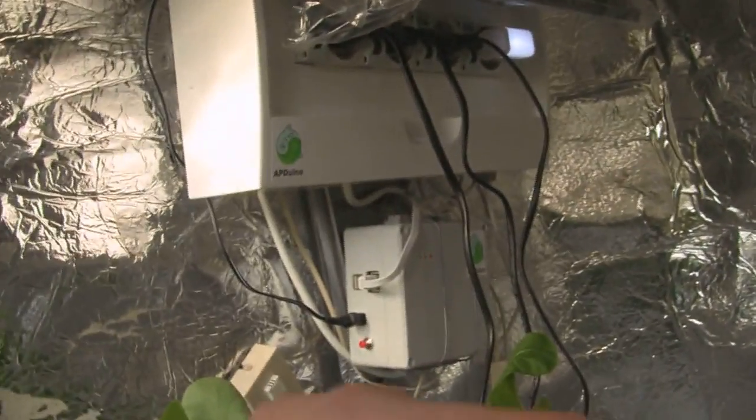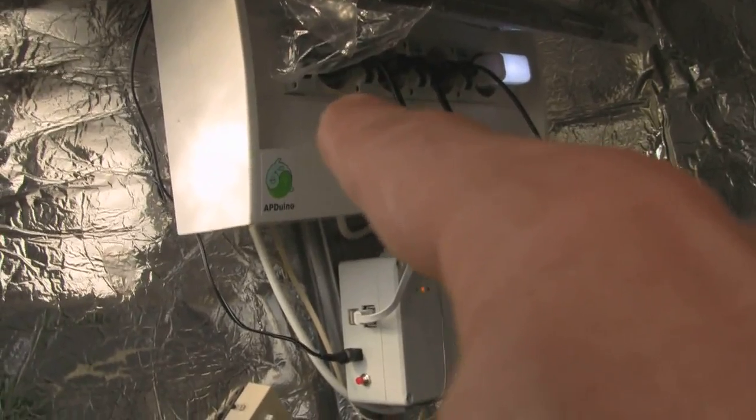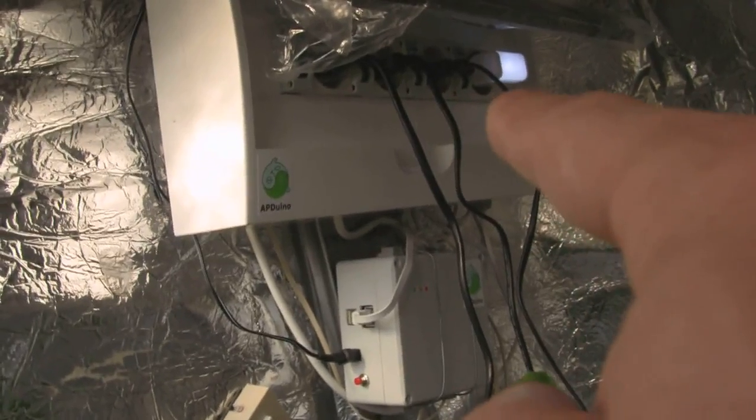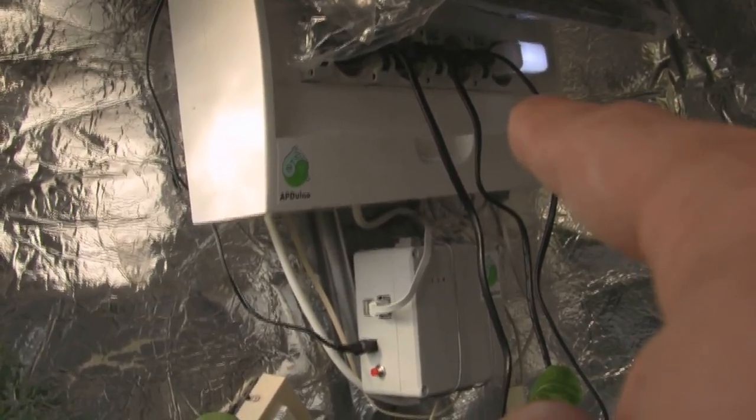There is a four-channel relay switch module that we use to run the main pump, the backup pump, the aeration, and the one with the indicator light will drive a fan for climate control.